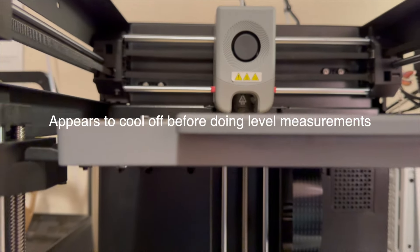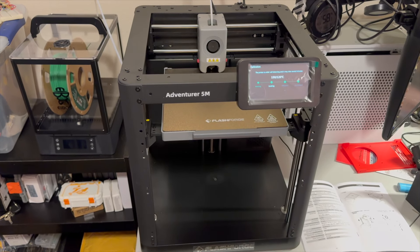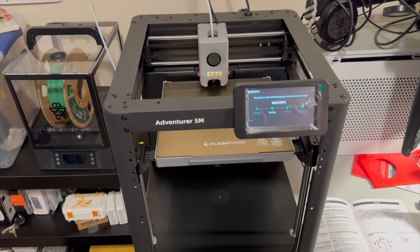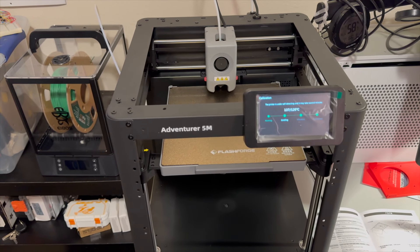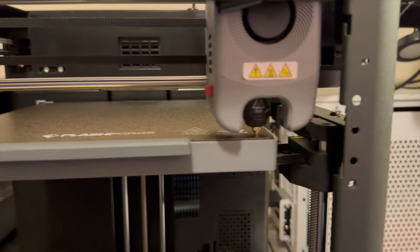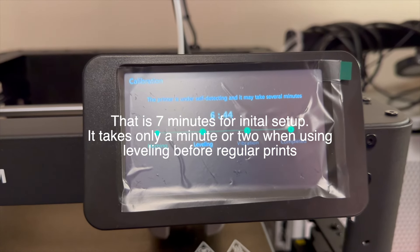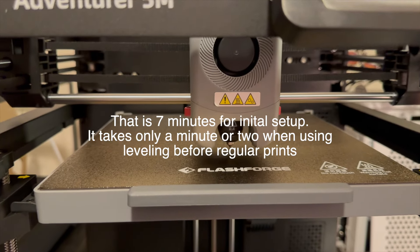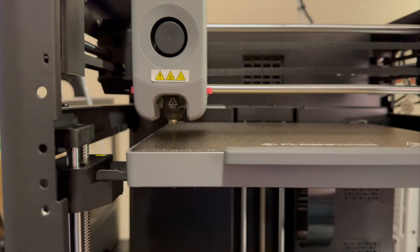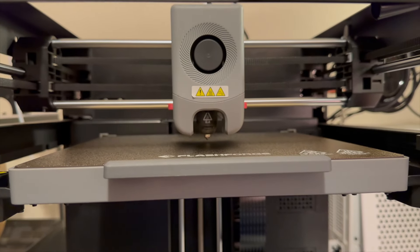It's definitely not as big as I was expecting. I haven't seen any Bambu Lab printers in person — maybe an A1 somewhere but not sure. It just finished cooling and now it's doing leveling — it's got a timer on here, which is handy. Looks like it takes about seven minutes. The fan is pretty loud. I think this is going to be a 'print while I'm at work or school' kind of printer, and that's okay.